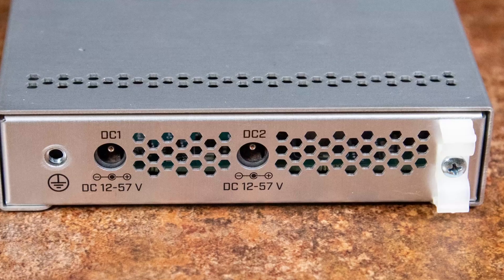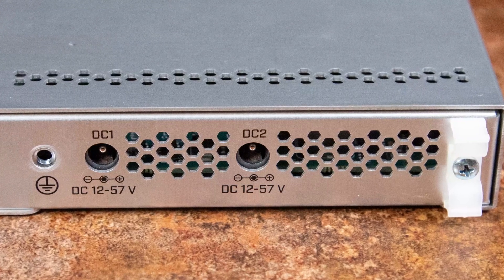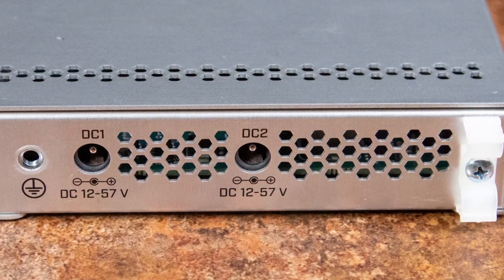Redundant power supplies are a feature you simply don't usually see in 10-gigabit switches in this price range — this is a under $400 switch. It's really cool that Microtik has decided to include them. Microtik isn't just doing this on the CRS317 either; they're even doing it on lower-end switches across their CRS line. For example, the very inexpensive ~$135 CRS305, which is like a four-port 10-gigabit Ethernet switch, includes dual power inputs.